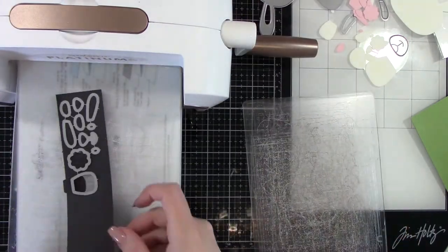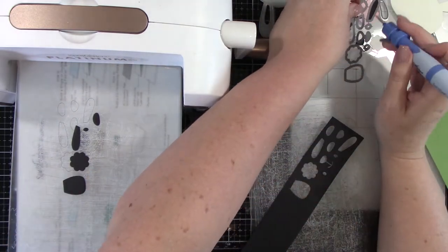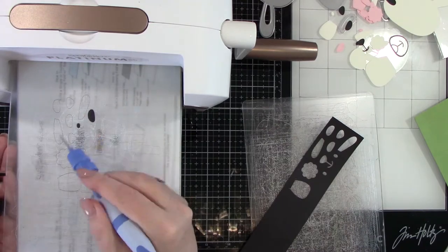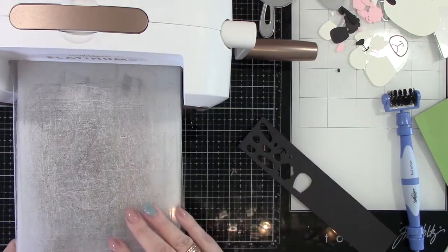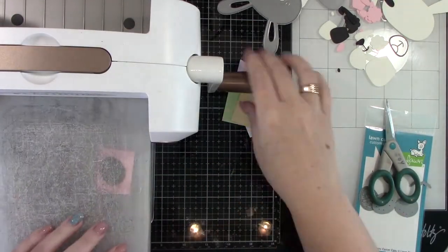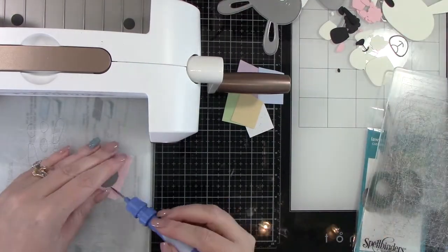I am using the Spellbinders Platinum 6 die cut machine, and as you can see my little platforms are definitely used. Now these are eggs from Lawn Fawn's Mini Easter Eggs.